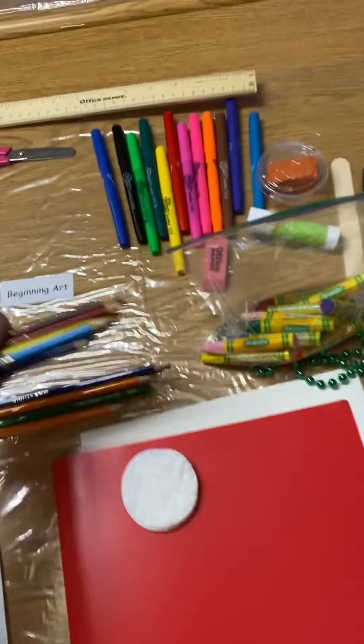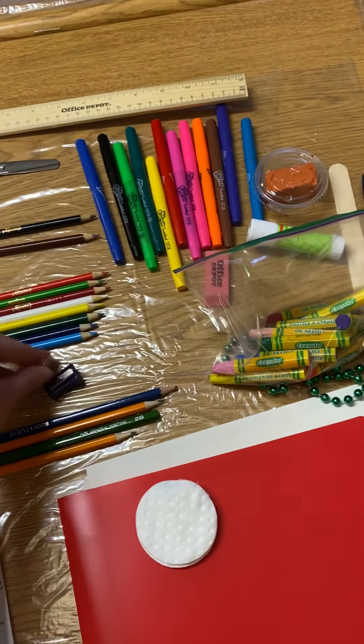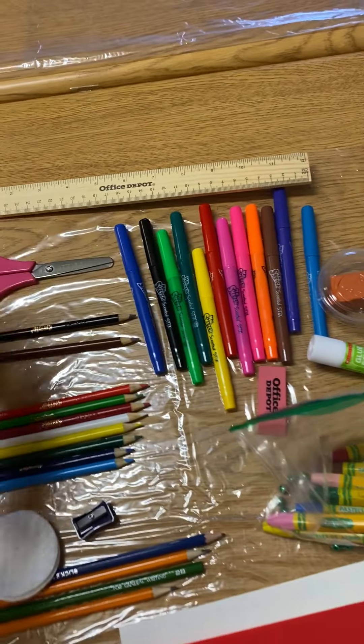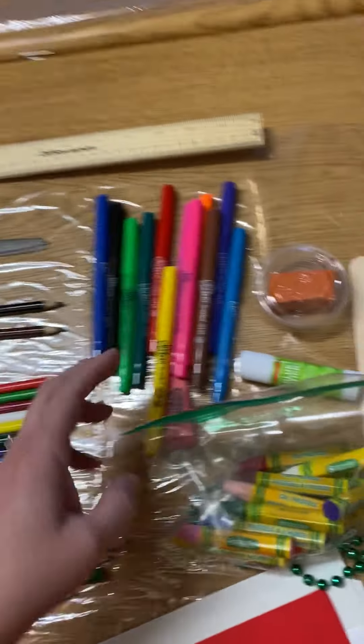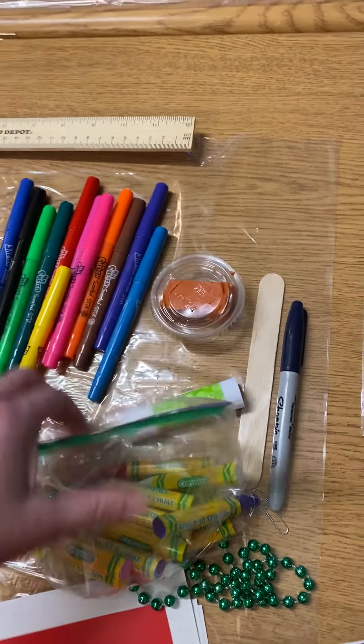I'm giving you two pencils with erasers. You're going to have a 2B pencil and an HB pencil. You're going to have a set of colored pencils — they are going to be either by themselves or in a container.